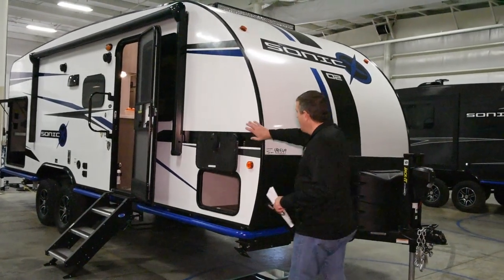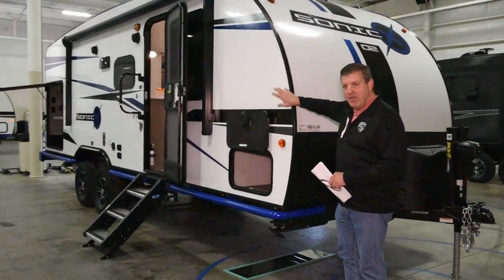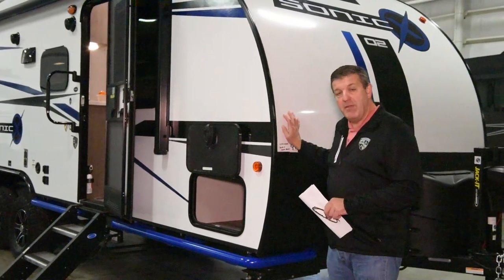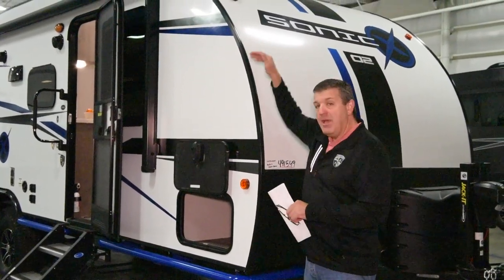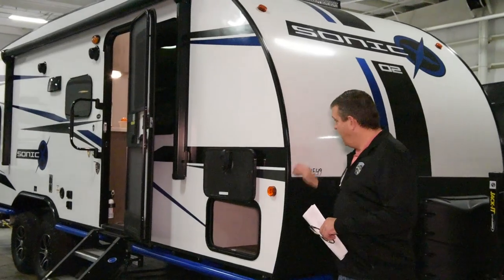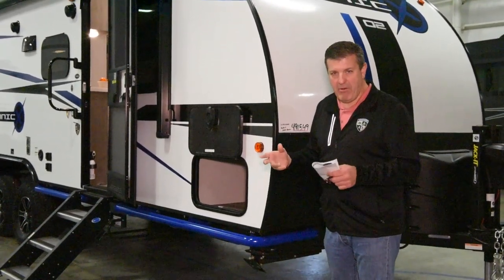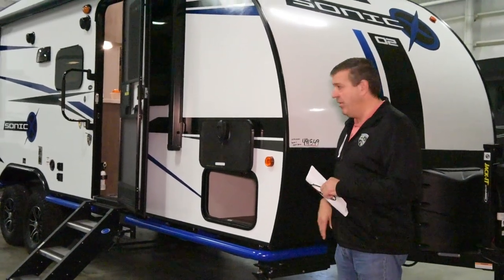On the outside, we start with a high-gloss exterior fiberglass skin all the way around. The roof on this is three-piece fiberglass, but the panel on top is all one piece — seamless from the front of the roof to the back of the roof. It's all fiberglass, so you're not likely to rip a hole in it or tear it or cut it if you're going through tight areas off the grid.